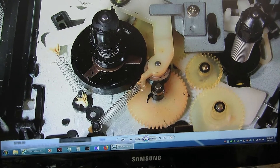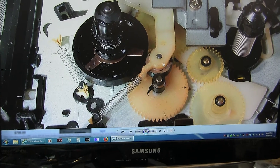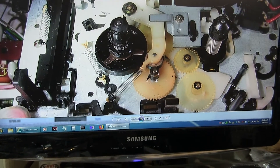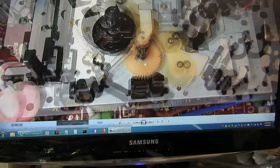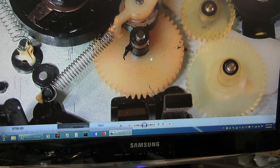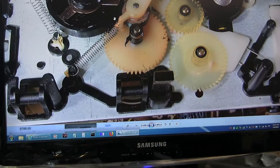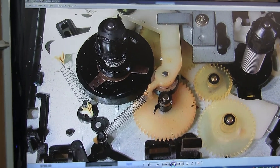This spring right here is very important, because this holds this in tension with the jack shaft, which is driven by the secondary belt on the backside. It direct-drives this, and this one here turns that, which then turns this, which then keeps the proper tension on your take-up reel.